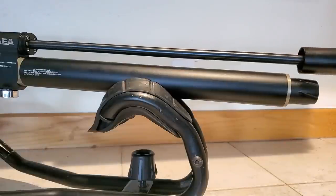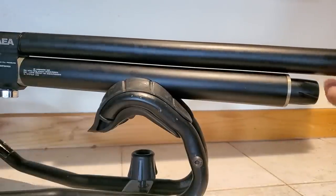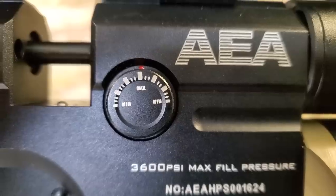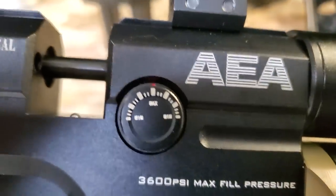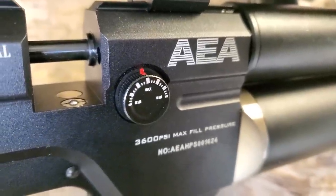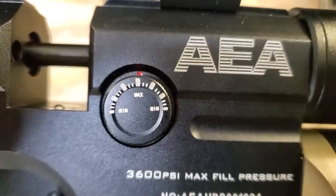I'm going to show you how to adjust the regulator in this video. It's supposed to be set at 140 to 150 bar. First, here's a look at the power wheel: the straight up and down position is maximum. If you turn it 45 degrees to the left or 45 degrees to the right, it's the same setting. I'm going to leave it on maximum for this entire video.